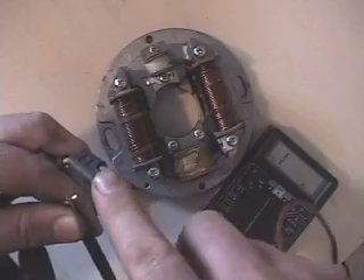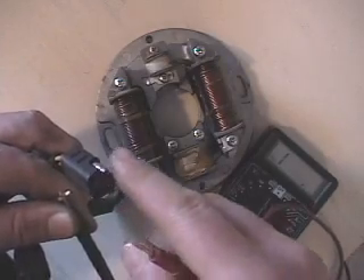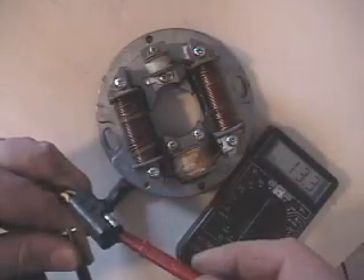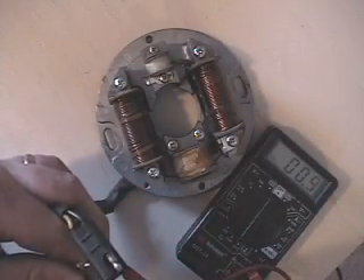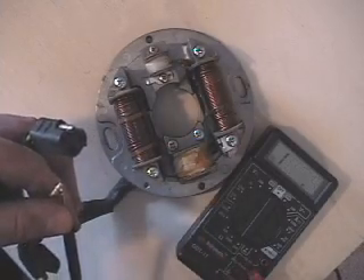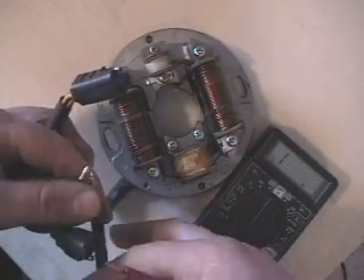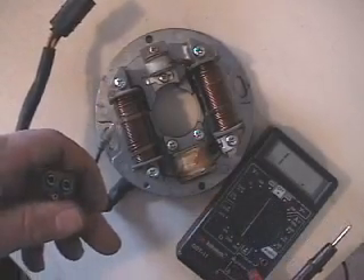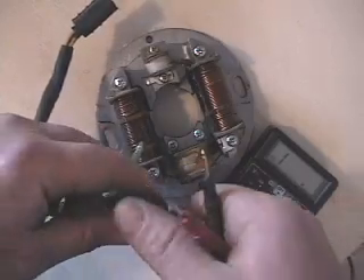We've got our two yellows over here, and then we've got our male, and then the other connector we haven't used yet. You can see on the multimeter 0.5, and that's for ignition and for the ignition switch and so forth.